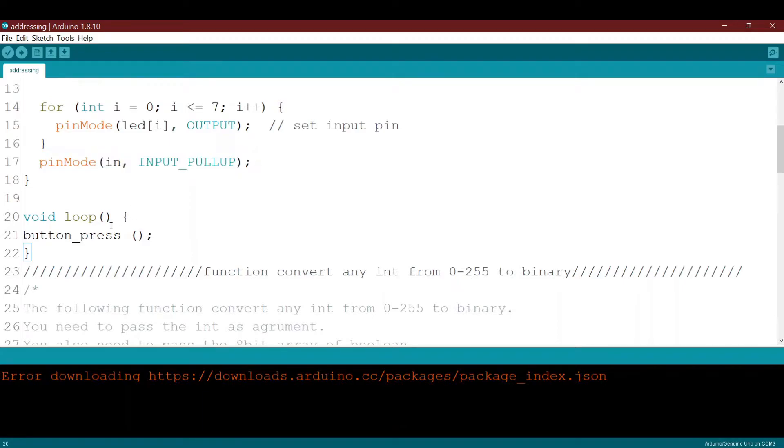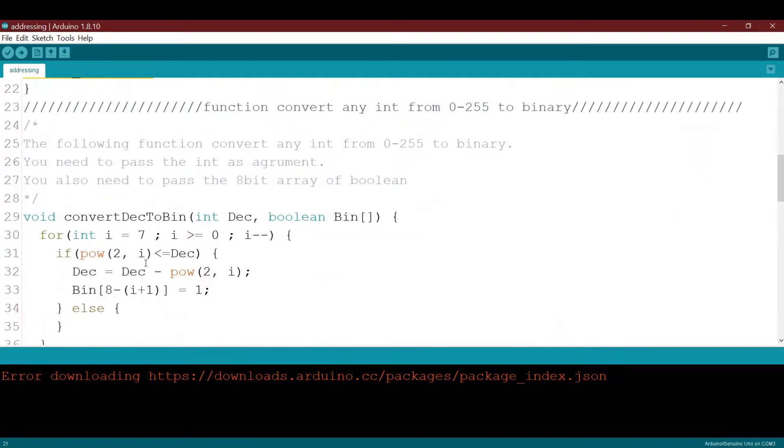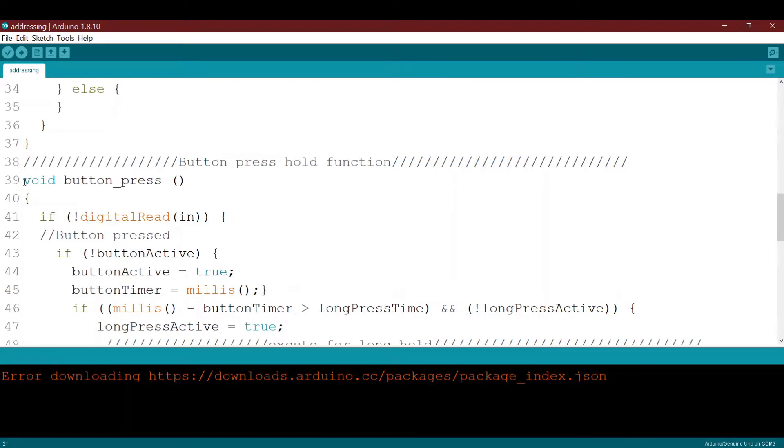In the loop, I call a new function called button_press. Let's see what this function does — it is the function that handles both the normal press and the hold function for the tactile button.